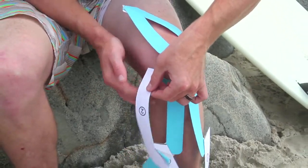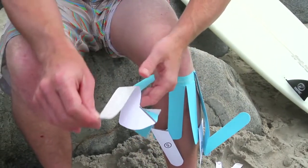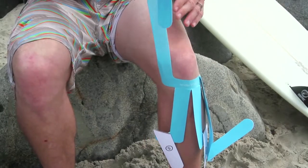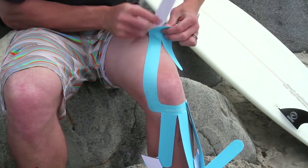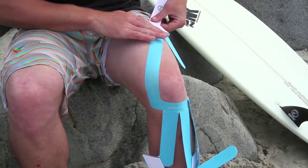Then you're going to peel the backing off of section number two. Take it so it's about three-fourths the way up, fold it back to have a tab, and then stretch it so it goes halfway up your thigh and just on the other side of midline. Then you can peel the rest of the backing off, allowing the tape to adhere to the skin.